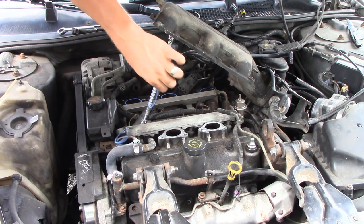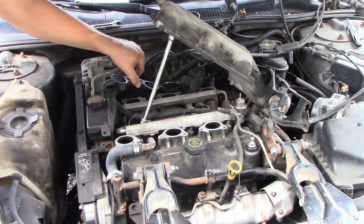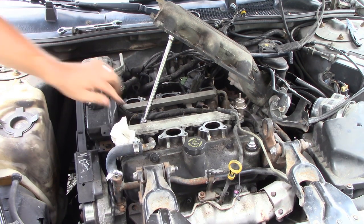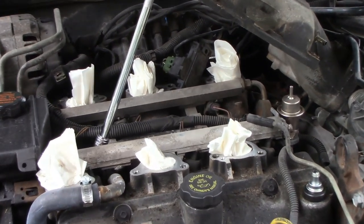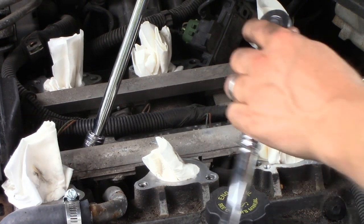Now that we have it propped up, it looks like those gaskets are actually pretty new, but we're going to go ahead and replace them since we are already under here. I believe I got Felpro gaskets. You want to cover these holes up just in case — you don't want to knock a bolt or a rubber piece or a gasket down there, so you don't mess up your engine. You definitely don't want to mess up your pistons. We still have a little bit of work to get to the fuel injectors.